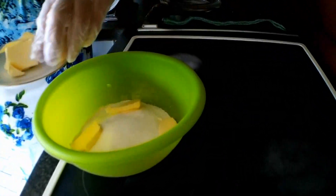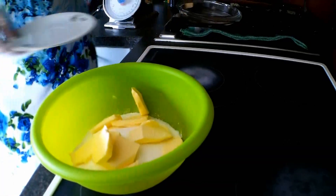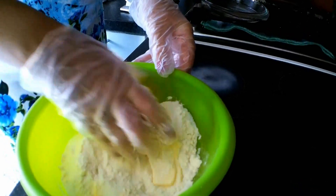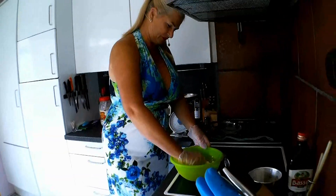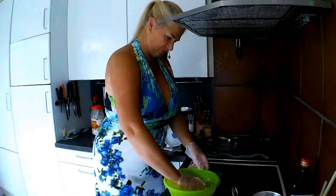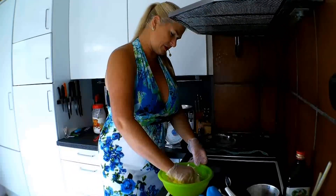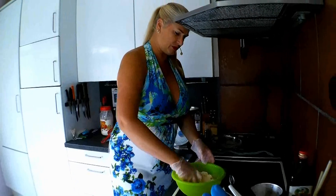Now I just put everything in here and mix it well with my fingers. I can also decide how big the crumbles should be. Some people do it with a mixer, but I just do it by hand like this. I learned it this way, so I do it this way.